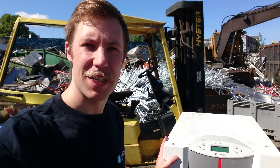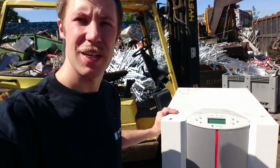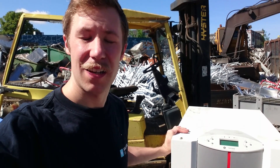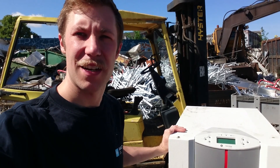Hello everyone, I'm Mads Banker from Keiser Power Electronics and today I would like to show you this UPS. It's a General Electric LP 33, a 10 kVA unit. So let's get it taken apart and take a look inside.